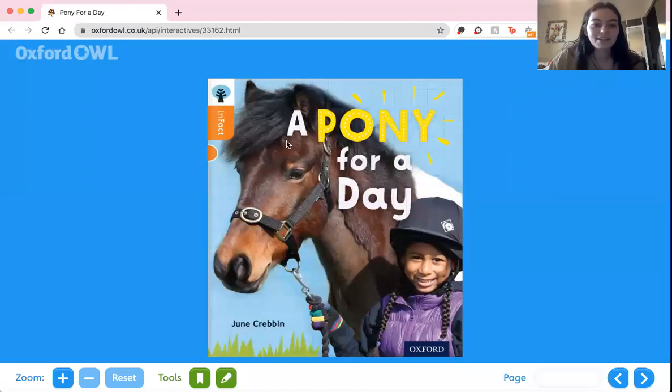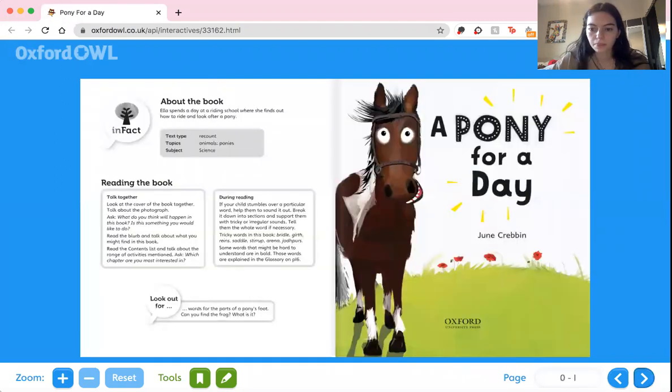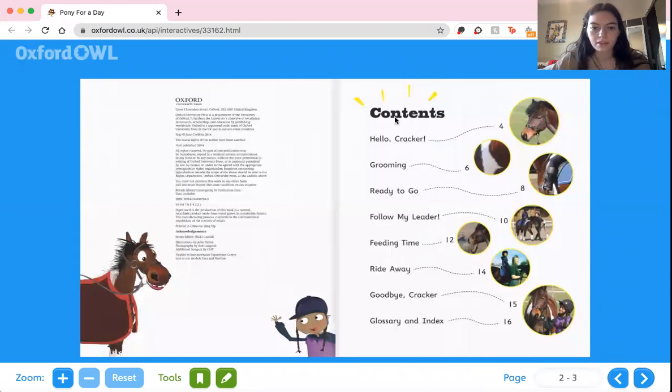Hi guys, I'm Maddie, and today we're going to be reading A Pony for a Day. This is the contents of the book, and it looks like there are a lot of different parts that we're going to read.